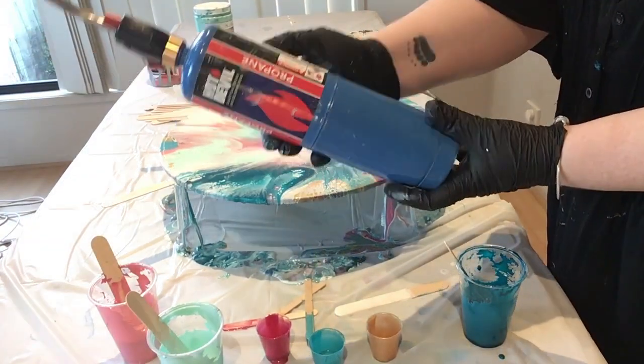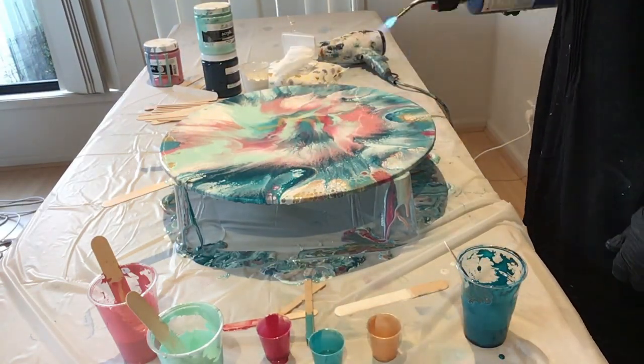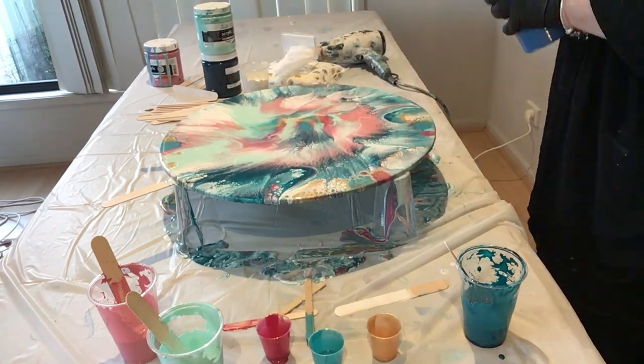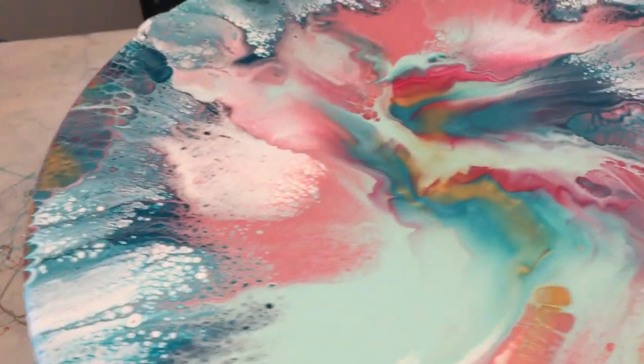You'd want to leave it to dry for a little while. These normally take about two to three, maybe four days, depending on the weather where you're at. You wouldn't want to resin them for another week or two though — just to ensure that all the layers of paint are completely dry.